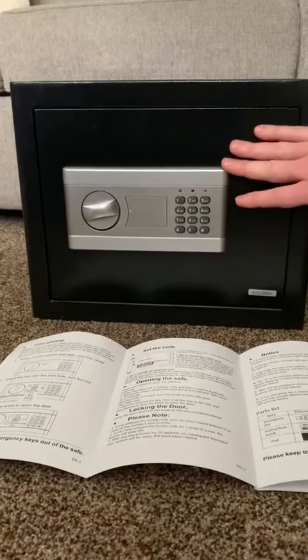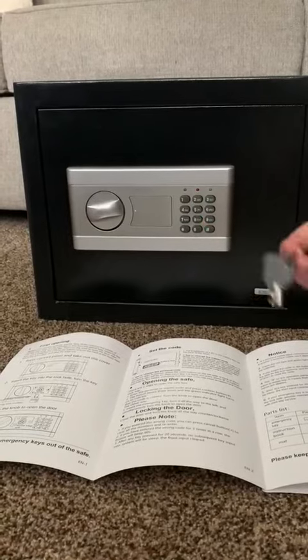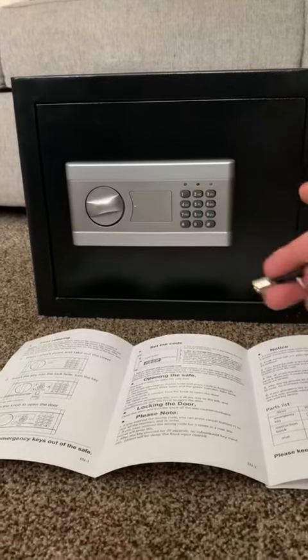Hello, and today I want to show you this really cool safe. It's got multiple ways to open it, so let's go ahead and start with the mechanical and the traditional.